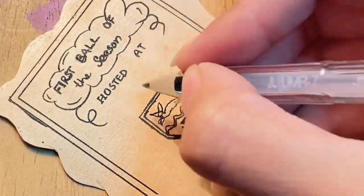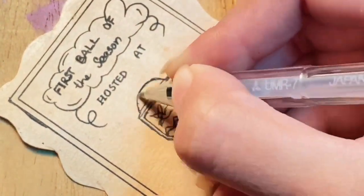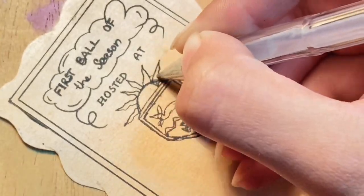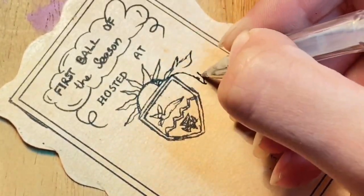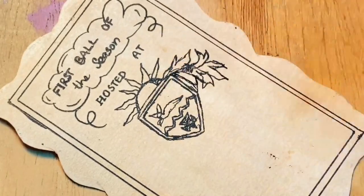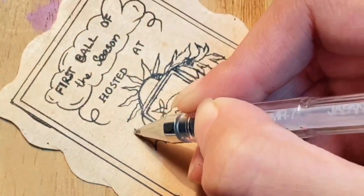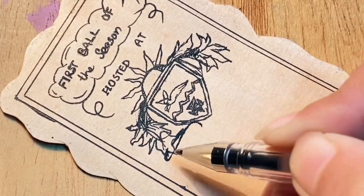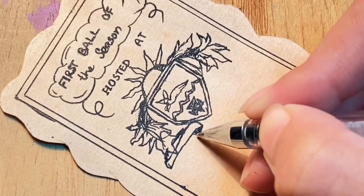Draw this sort of sign — I don't know what it is — and ladies and gents, that is a bunny! Then draw something between a sun and a flower. Honestly, I was just drawing whatever I was seeing on the card, so go ahead and draw some flowers.